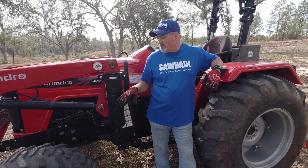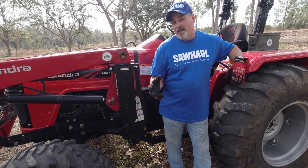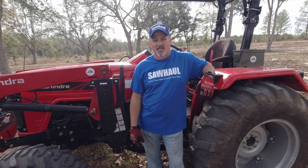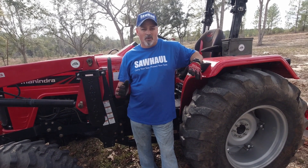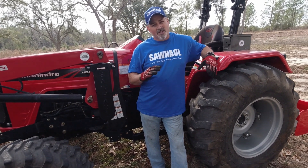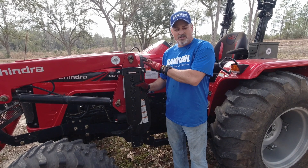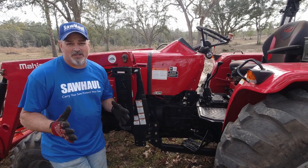Saw Haul doesn't only do tractors — you can buy a Saw Haul chainsaw carrier for your ATV or UTV. They even make them for man lifts, and it doesn't conduct electricity, so it's a really safe option if you're going to be in a bucket or cage working close to wires. They make a myriad of products at a very affordable price to protect your investment — that's kind of their logo — so you don't run over your chainsaw.